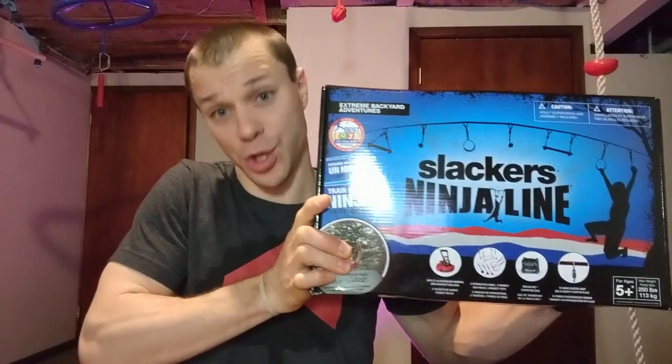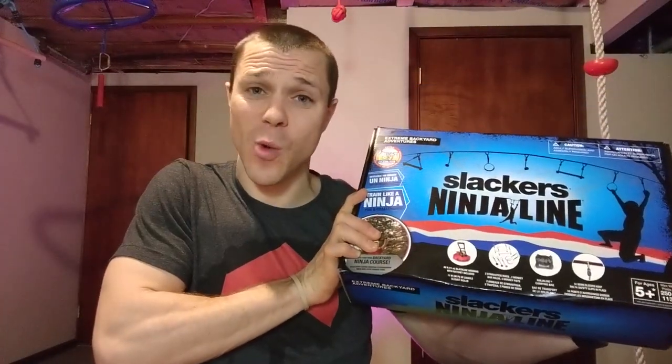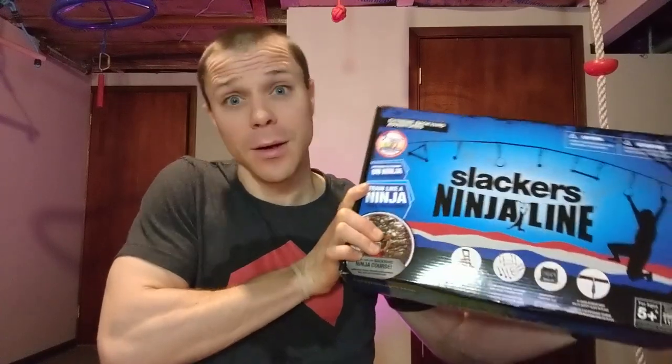Hey, what's up back here Ninja Kid Fam. We are here with another video. It's finally here — you've been waiting for it, you've been asking for it. The Ninja Line. We've had this product for quite a while. We're going to take a look at it. Let's jump right in.